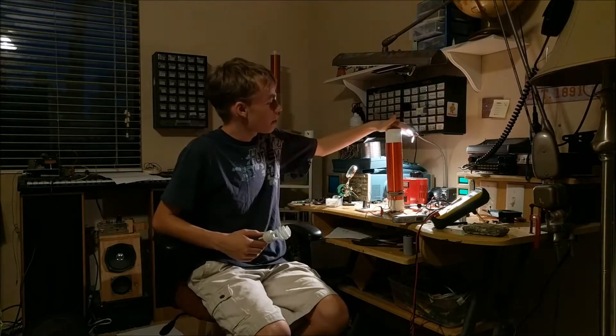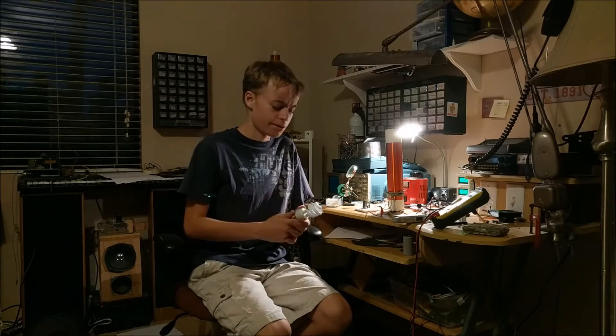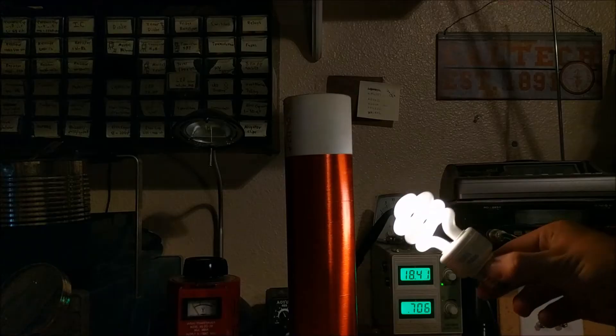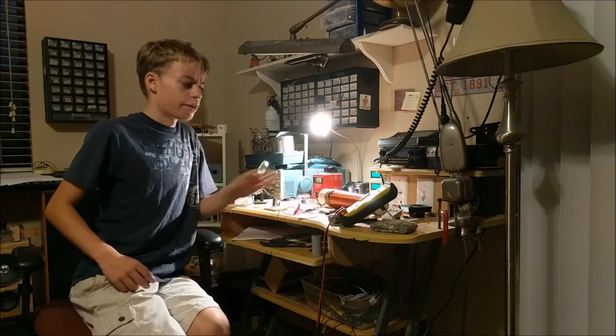So a few videos ago, I taught you how to make something called a Slayer Exciter. A Slayer Exciter is basically a high-frequency, high-voltage oscillator that allows you to light up little fluorescent light bulbs from a few inches away. It also allows you to draw some pretty cool arcs. It lights up when you put it close. Well, this Slayer Exciter, as great as it was, was completely underpowered and inefficient.